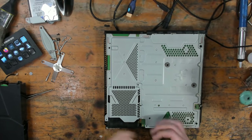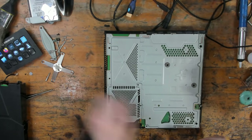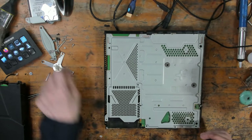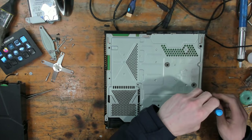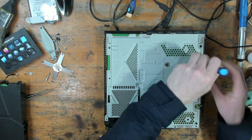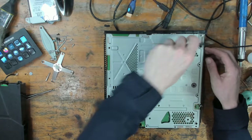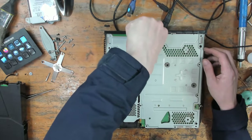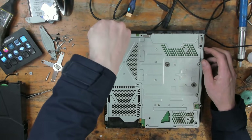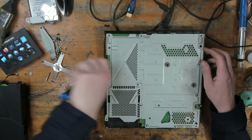People ask me how viable reflowing the APU is as an actual repair. If you do it properly, it's very viable — it's very rare I have one come back when it's the solder balls at fault. You could also reball it — replace the solder balls completely — but in this case it's not always necessary. If reflowing doesn't fix it, then reballing would be on the cards. But I always try a reflow first, because 90% of the time, if a reball is going to fix it, a reflow fixes it.